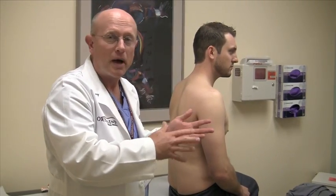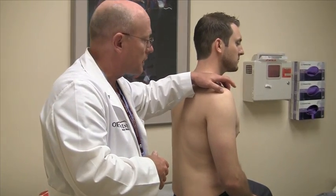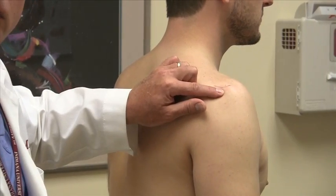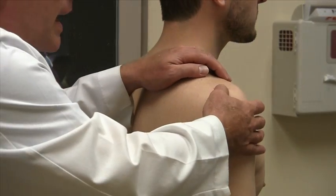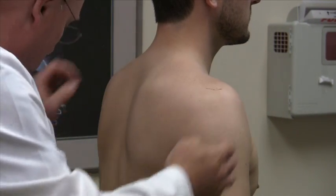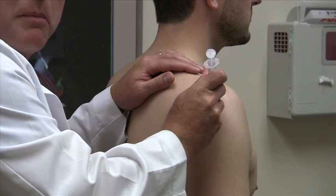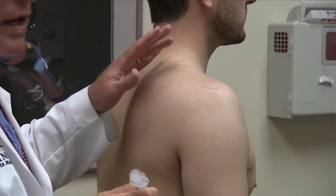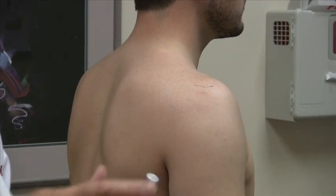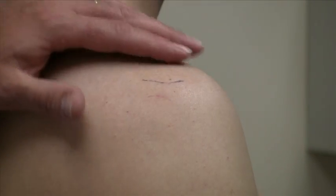I'm going to show my particular technique with Jordan, entering the subacromial space. Again, the first anatomical landmark is that posterolateral corner of the acromion and then dropping down. I want to mark that area — sometimes I'll use my nail to feel it once I find it, or you can use the needle tip to make a mark on the skin. The reason you don't want to use a pen is that when you're prepping the area it will more than likely just rub off.